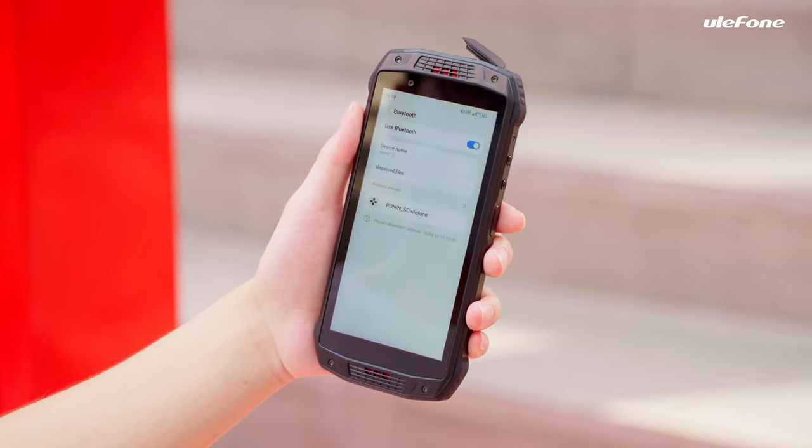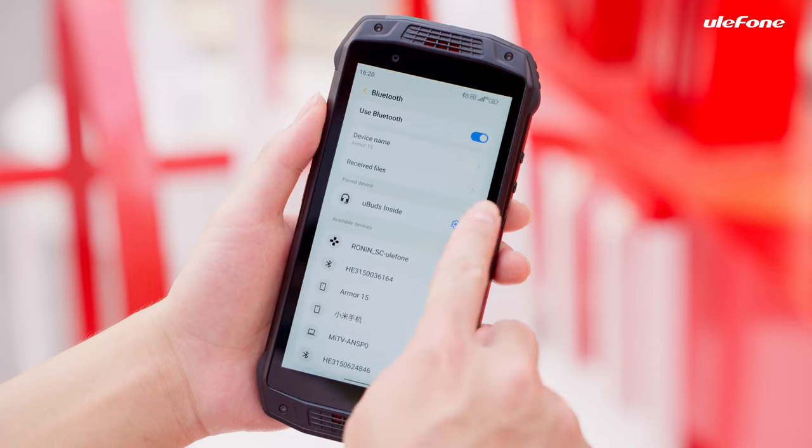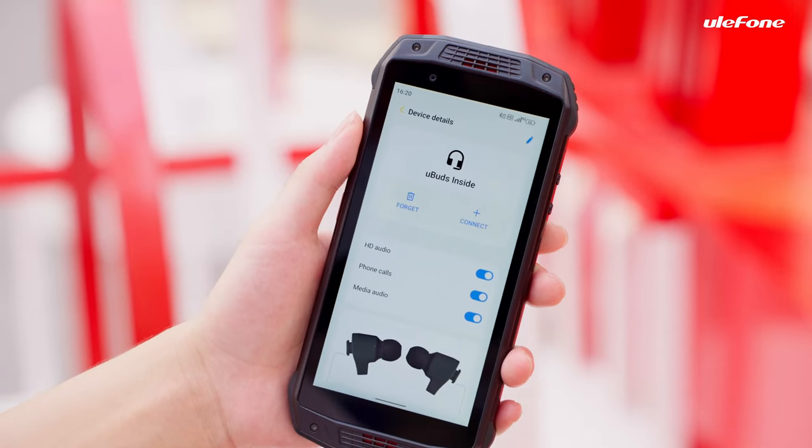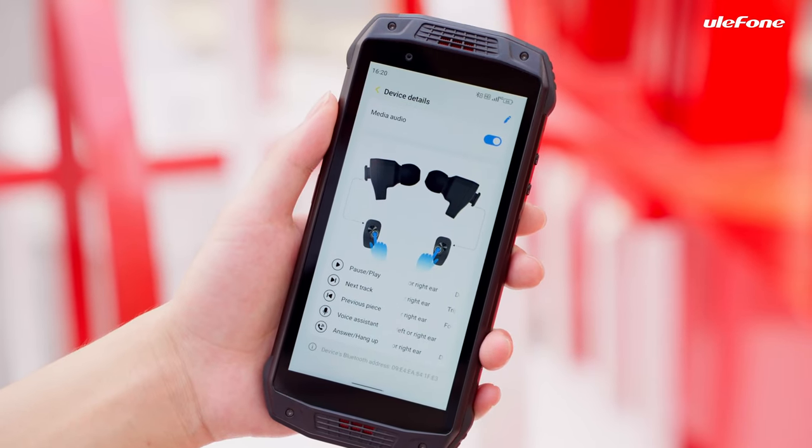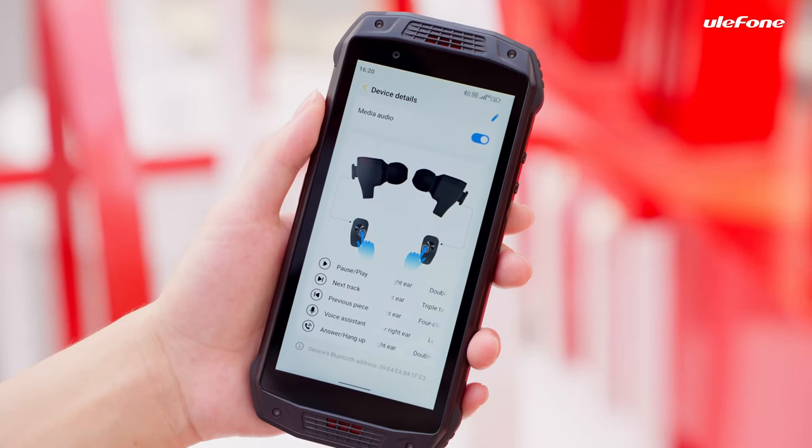It is connected to the device. There is a pop-up for the first connection, while the notification bar displays information for the earbuds appearing. You can see the specific touch control modes by tapping into the settings icon.